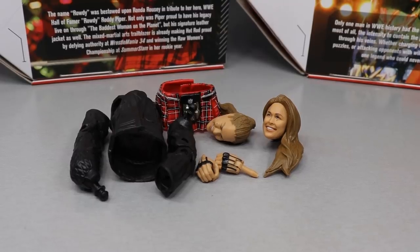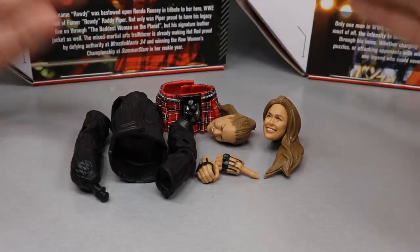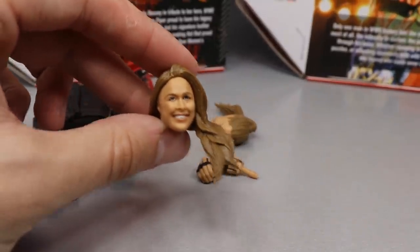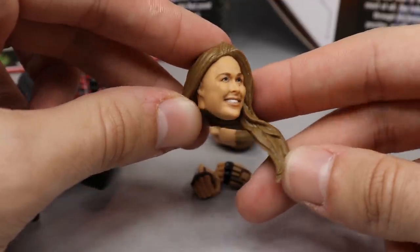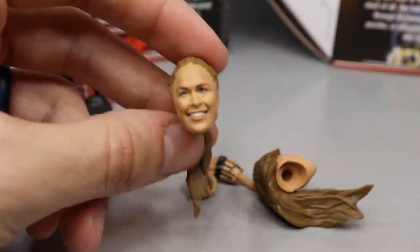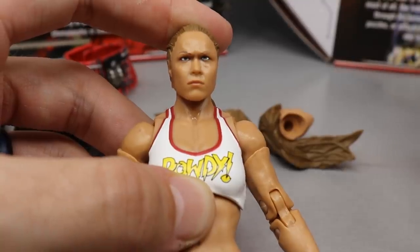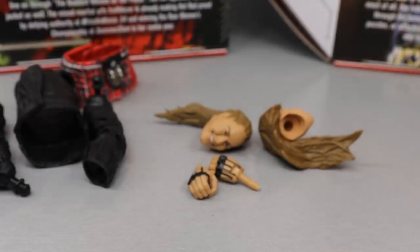Taking a closer look at Ronda Rousey's accessories: she comes with three interchangeable heads instead of just two like Ultimate Warrior, and you get two different looks — entrance gear and fighting gear. The first head has long hair down, similar to her Elite Series 65 head scan. The second is a ponytail with a braided look and a smiling expression, which I like a lot. The third, which comes on the figure in the packaging, is definitely my favorite — that pissed-off Ronda Rousey look. I love it; this is easily my favorite women's figure we've ever gotten.